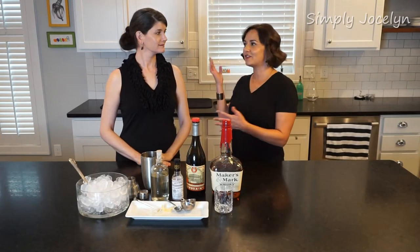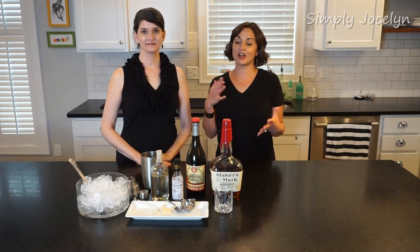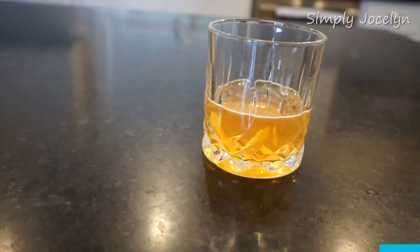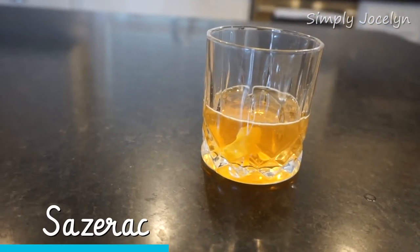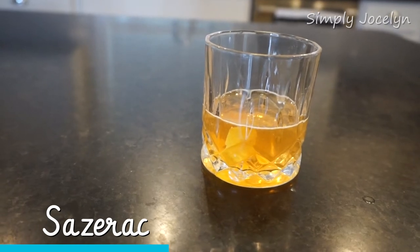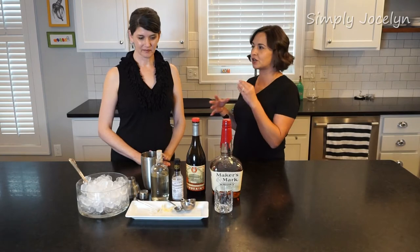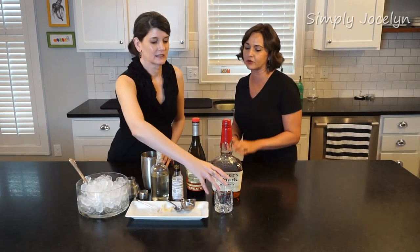Hey, I'm Jocelyn and this is Sandra, and today on our Cocktail Friday we are going to make a Sazerac. This is a really important cocktail to the South, specifically New Orleans. Why don't you tell us a little bit about the history? I know it's a really old drink, so let's bring it into the future.